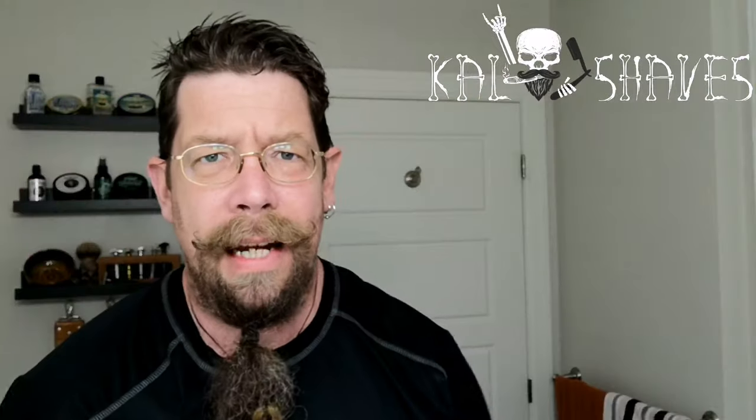Where the hell is everybody? Now I can see what the hell's going on. Hey guys, gonna be a lot of information today. So stay tuned, we'll get you started right away.